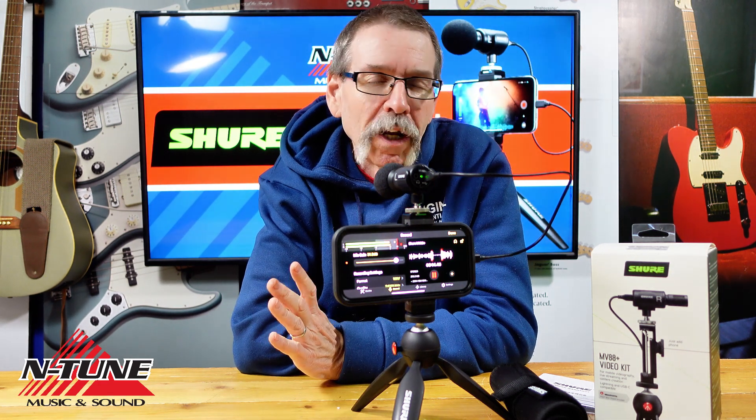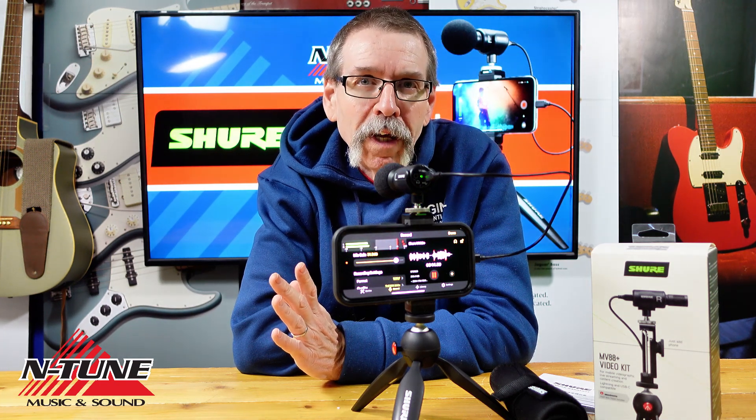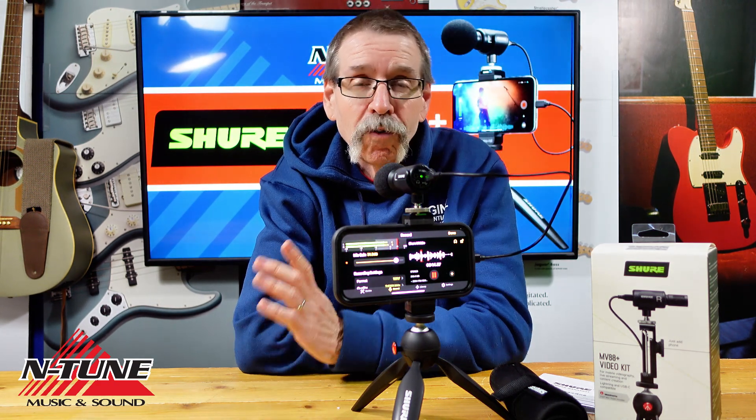I just wanted to show you something a little different today, something you may not have thought about before. This is a great little microphone setup with a small form factor, so it's not going to get in anybody's way. So stop in and check it out — I can vouch for it, because I'm using it too.